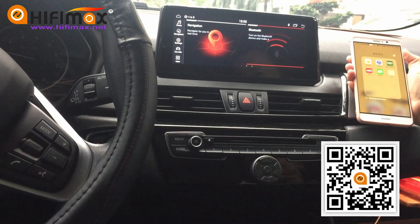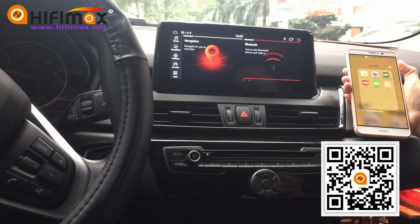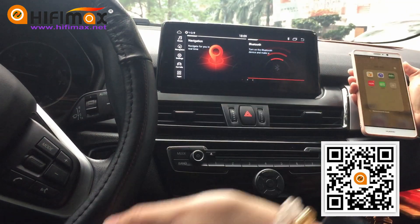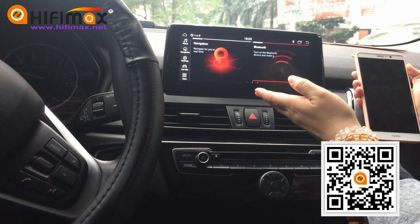Hi friends, this is Julie from HIFIMAX. In this video, I'm gonna introduce how the steering wheel control works for the HIFIMAX Android head unit.